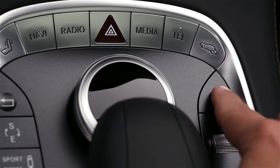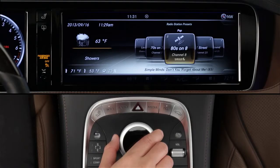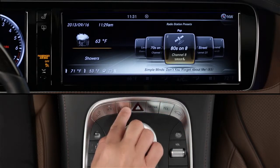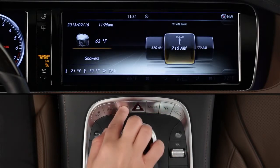To listen to the radio, first make sure command is turned on, then press the radio button. The radio will tune to the last wave band that was playing. Each push of the radio button will scroll through the wave bands, starting with a list of your presets for all the bands, then satellite radio, FM, and AM.